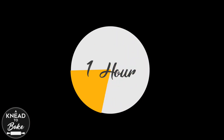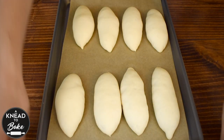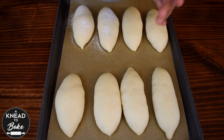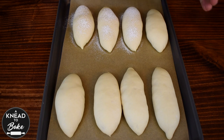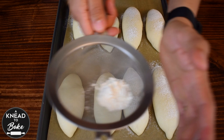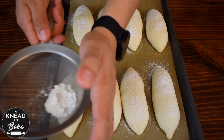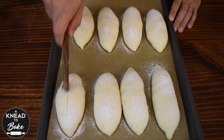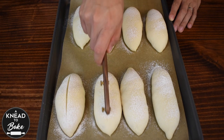Cover with a towel and let proof in a warm place for about one hour. After one hour, sprinkle some flour on the bolillo rolls and score with a dough lame, making a single cut in the middle of each roll.